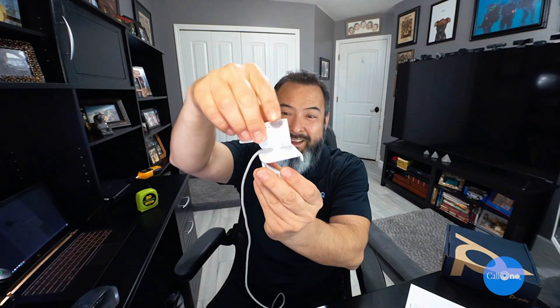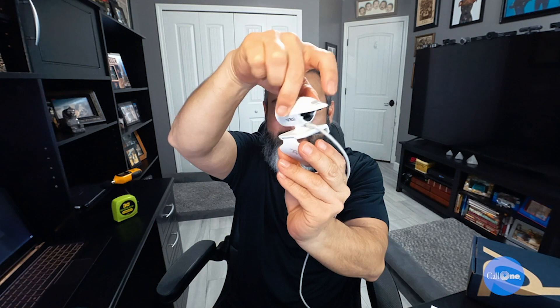The mounting clip comes off and you have the tripod feature right there. It's magnetic, so you can adjust it anywhere. Another really great feature of this camera that I like is the 360-degree swivel capability.